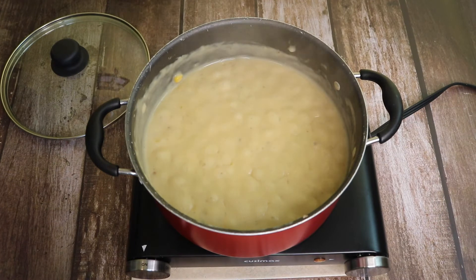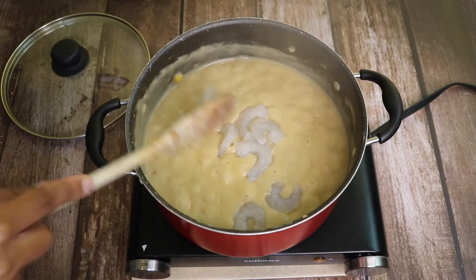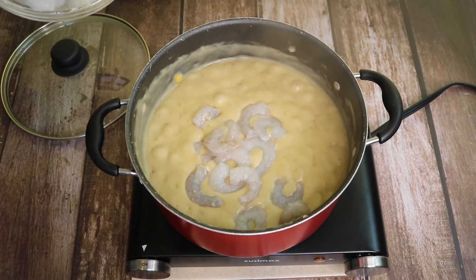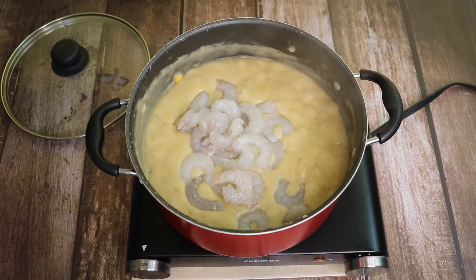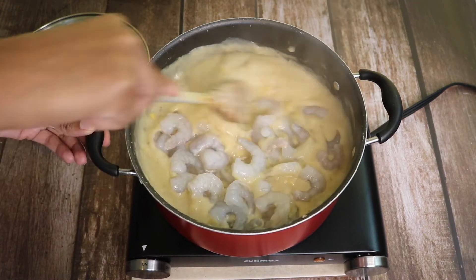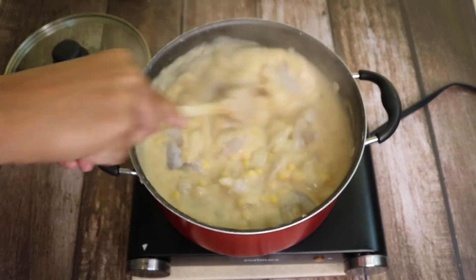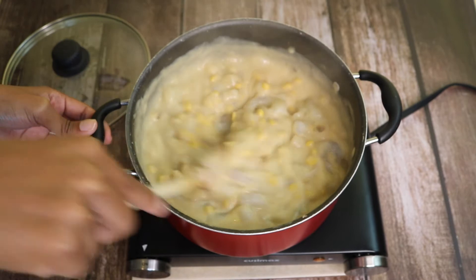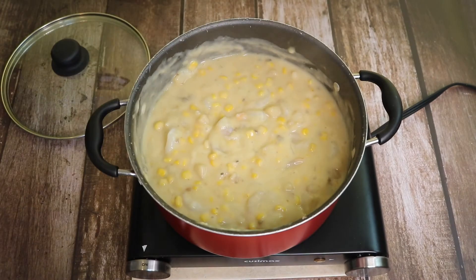Now I'm adding in my 1 pound of fresh shrimp. Next, I'm adding in a half a pint of half and half as I'm stirring.